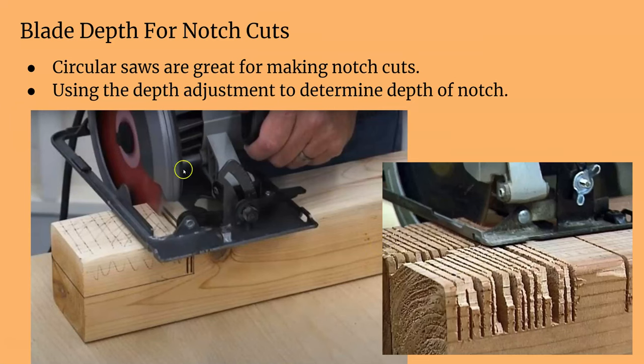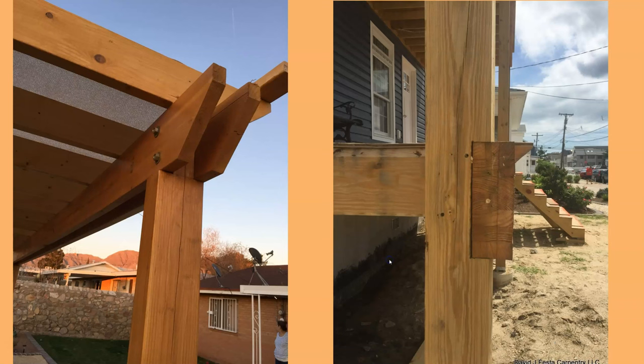To make notch cuts, with the saw unplugged, you can measure how far the blade goes down, and it will only cut that far. You can just make a series of cuts and you're good to go. Notch cuts are popular in all kinds of construction, especially deck construction or roof framing. A notch cut is a great way to seat your supporting boards so all the weight is transferred onto the post, which is what you want.